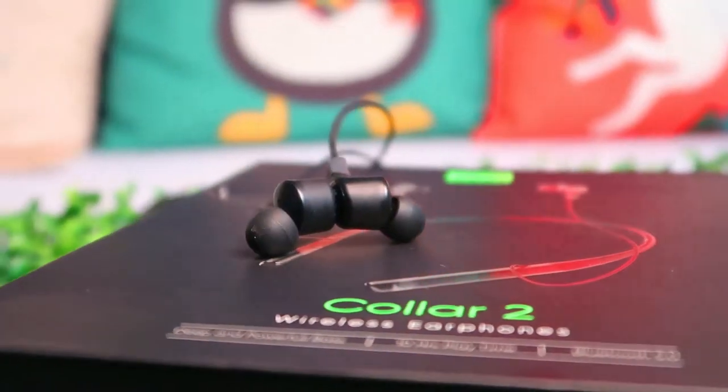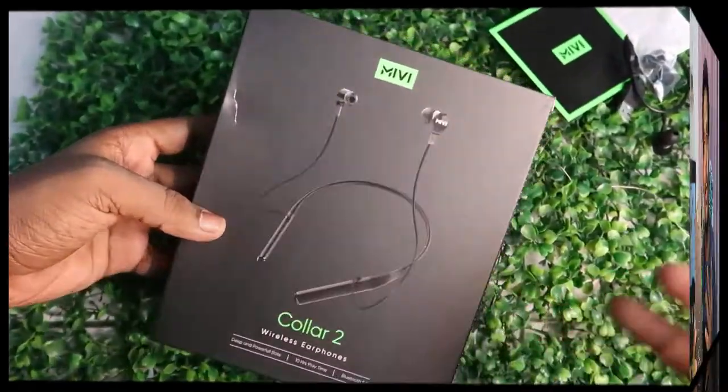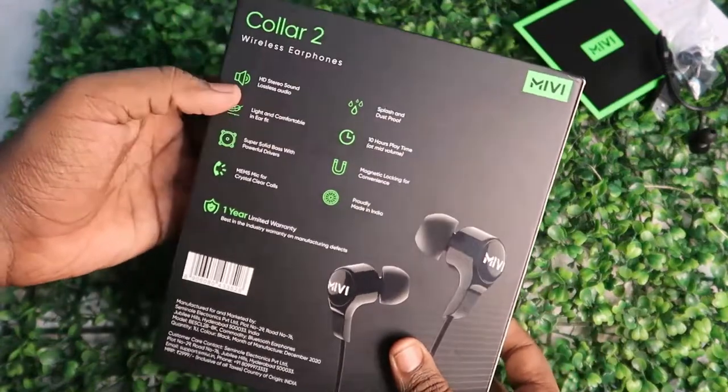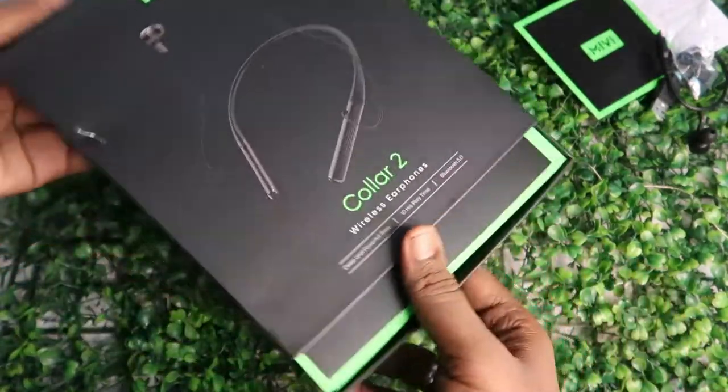Hey guys, welcome back to my channel. In this video let's do a full review of the Miwi Color 2 Bluetooth wireless earphone. Let's start this video with its unboxing. This is the Miwi Color 2 wireless earphone package, and on the rear side here are some of the highlights of this Bluetooth wireless earphone.